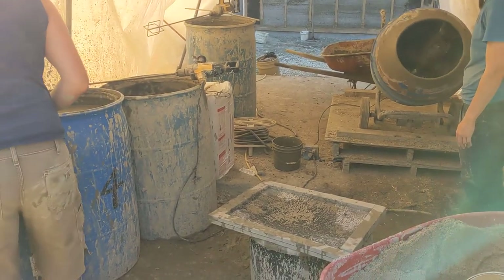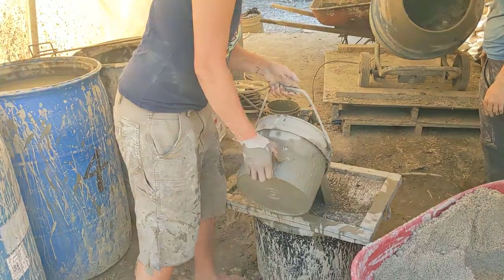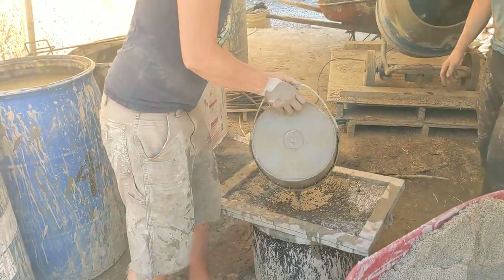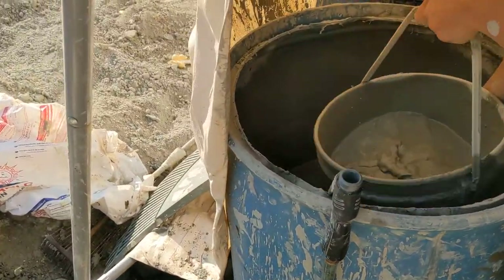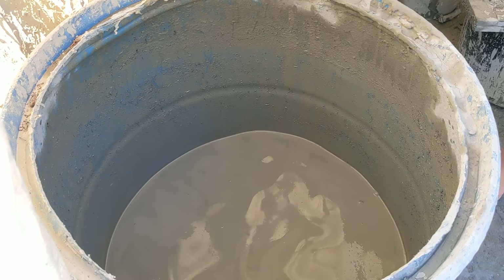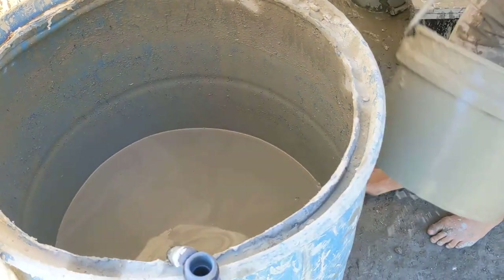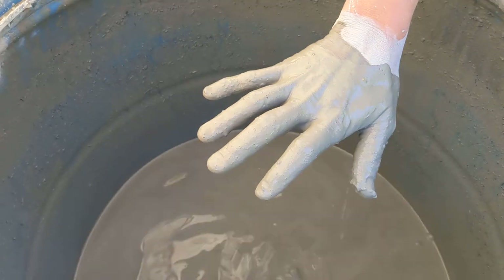This morning we are working on the floor mix. Jenna is straining our clay mixture, which is very thin — mostly water. The way we've been testing the mixture is by putting our hand in, and you can see our knuckles pop out.